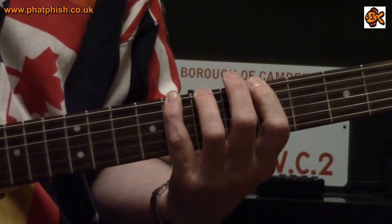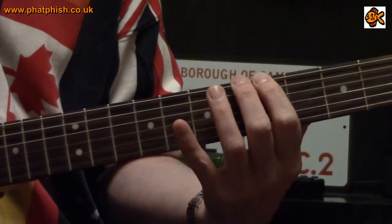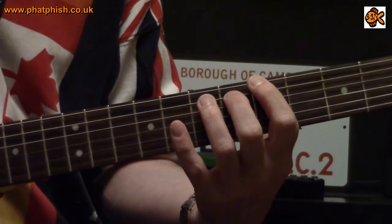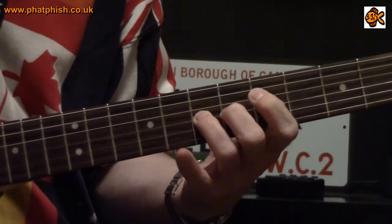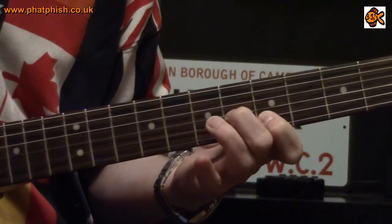For going up, we do something similar. We start with the first finger on the one — the fifth fret on the sixth string — and then play the rest of the pattern on the next string up, and continue that.